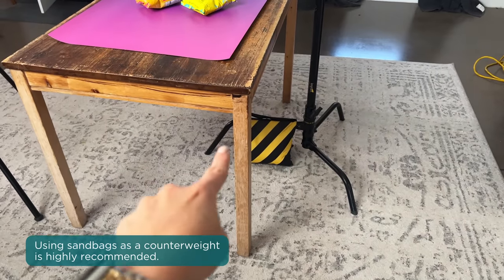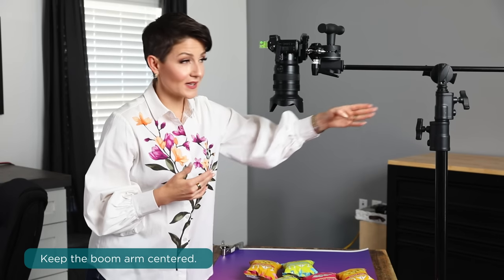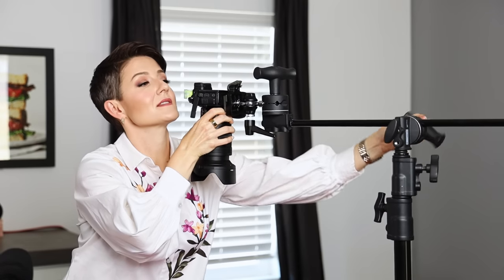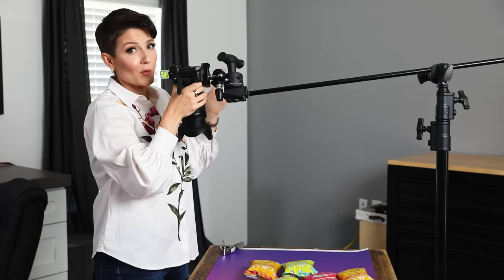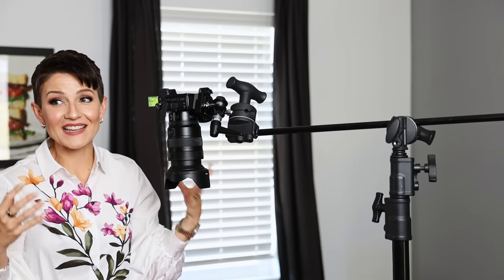As it relates to stability, it's a really good idea to use sandbags as a counterweight for the leg of the c-stand. My mirrorless camera is fairly lightweight and the stand is heavy enough on its own, but if in doubt, safety first — sandbag it. On the topic of stability especially when shooting video: keep that boom arm fairly centered in relationship to the c-stand, because pulling it way out makes it a lot less stable and more susceptible to shaky footage. Also, if you've touched the camera, give it at least five seconds to allow that shaking to calm down before you shoot.